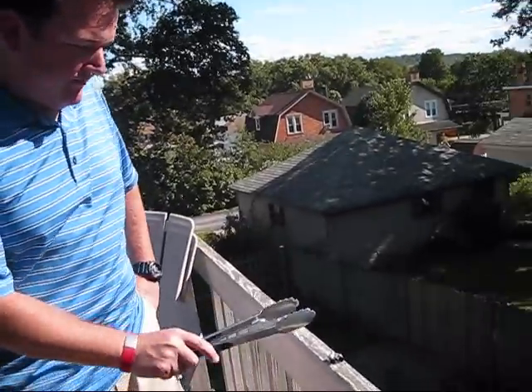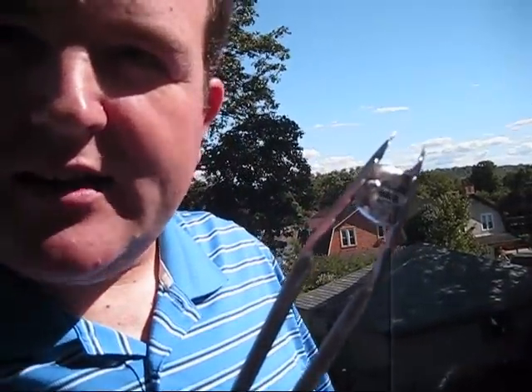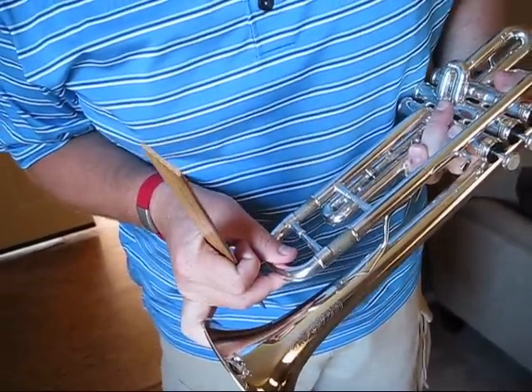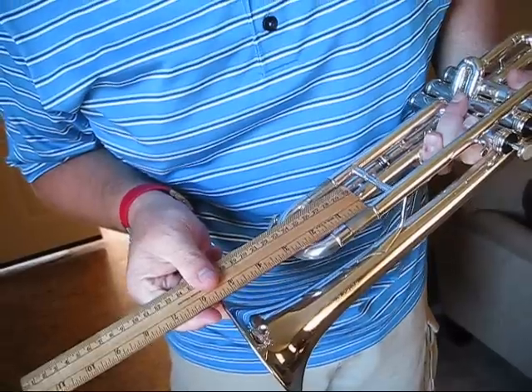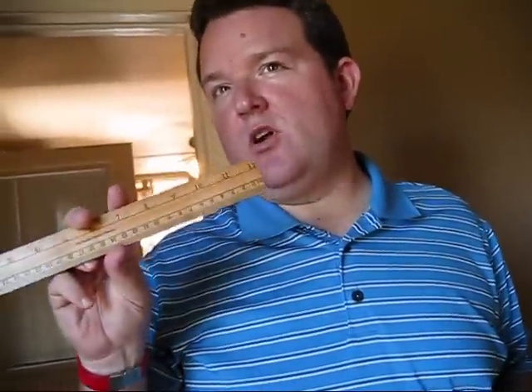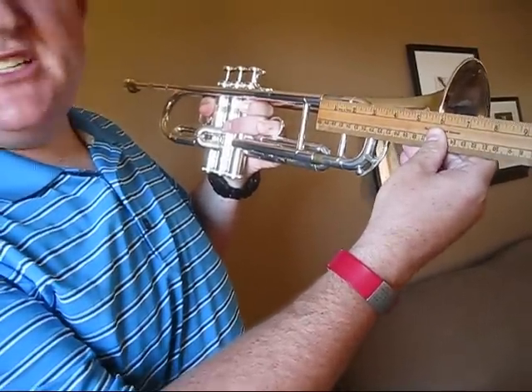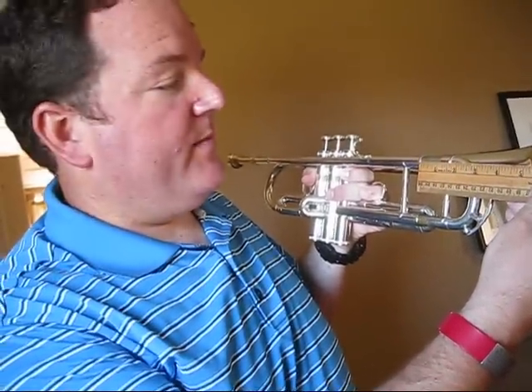Let me show you our outcome — it's very hot. It's very important to have accurate tuning slide spacing. I prefer a ruler over my ear because the ruler's never wrong. You want to achieve an exact one-inch gap on your main tuning slide for the fog to be achieved at your gig. One inch. Remember: one inch.